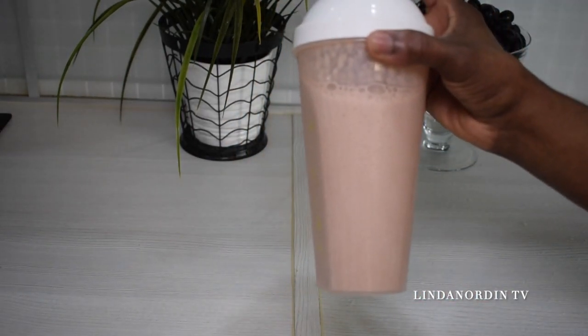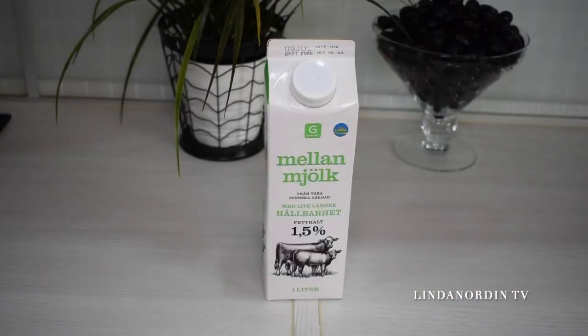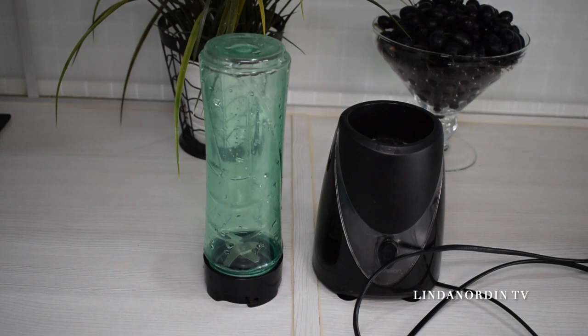I have here my watermelon, fresh milk, and my Herbalife powder in chocolate flavor — I love the vanilla flavor as well. I have my blender here, which I use only for mixing fruit. It's very good to have different blenders for different things.